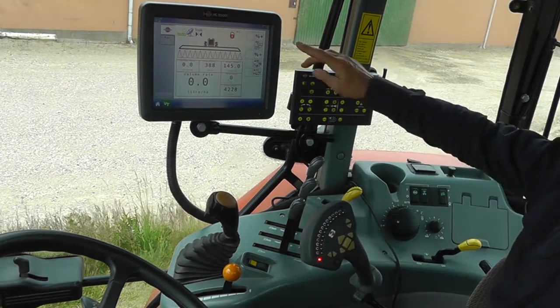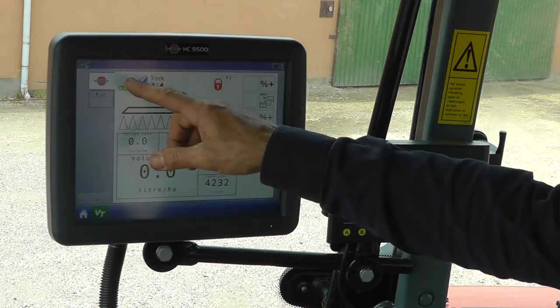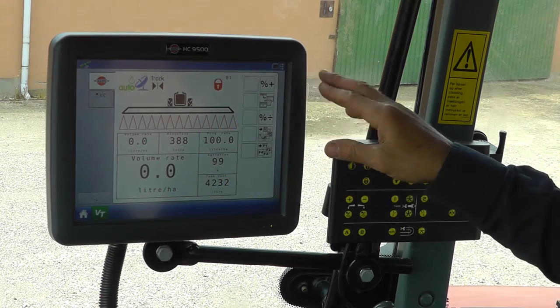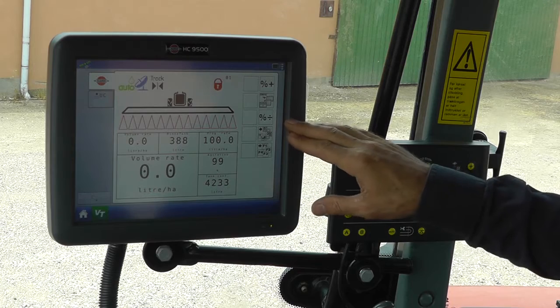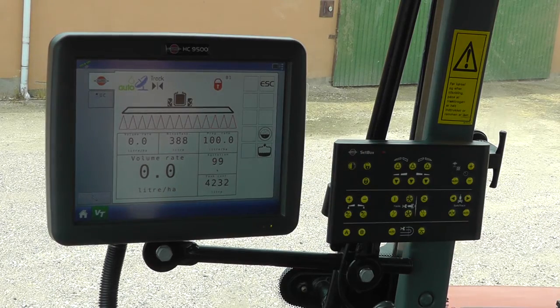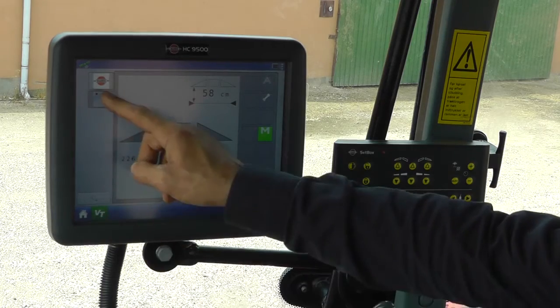The rest of the functions are done through these soft keys. The sprayer virtual terminal, or VT, shows status icons — here for the auto application and GPS, and here for the track. It will also give you signal codes and error codes. The side buttons can toggle between over and under dosage, menu system, readout changes, and functional keys. The VT can be toggled down here or on the actual tabs themselves.